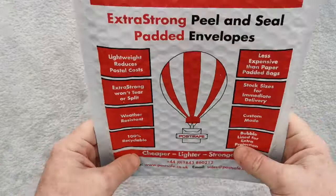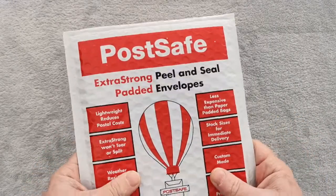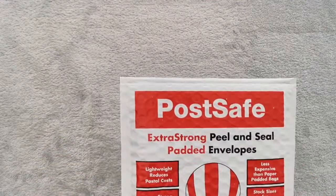If you're interested in purchasing some of these, contact our office on 01843 860 212. Hope to be dispatching your order soon.